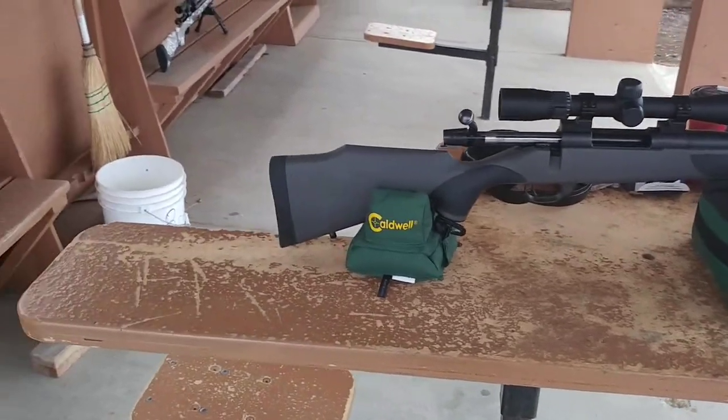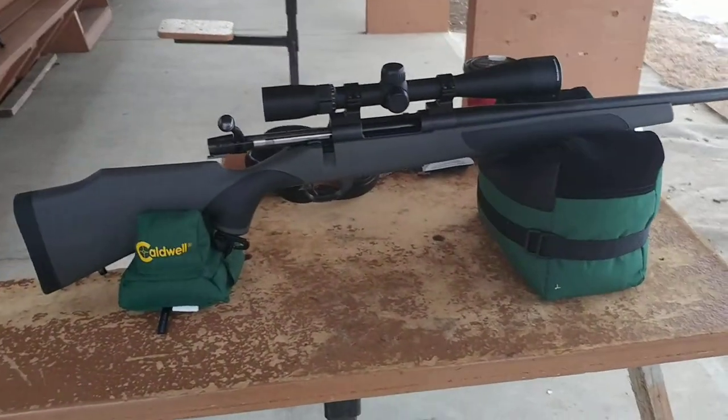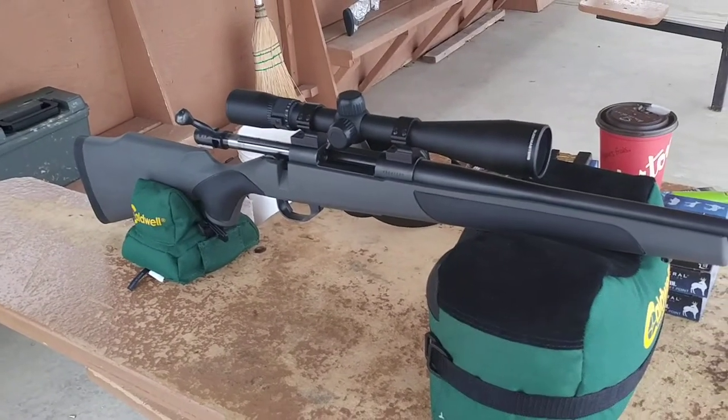Hey YouTube, it's DeanTheGunGuy here. We have bad weather to be out at the range again. Vanguard S2, chambered in 308, 24 inch barrel — just your regular S2 with a Nikon scope and Talley rings.